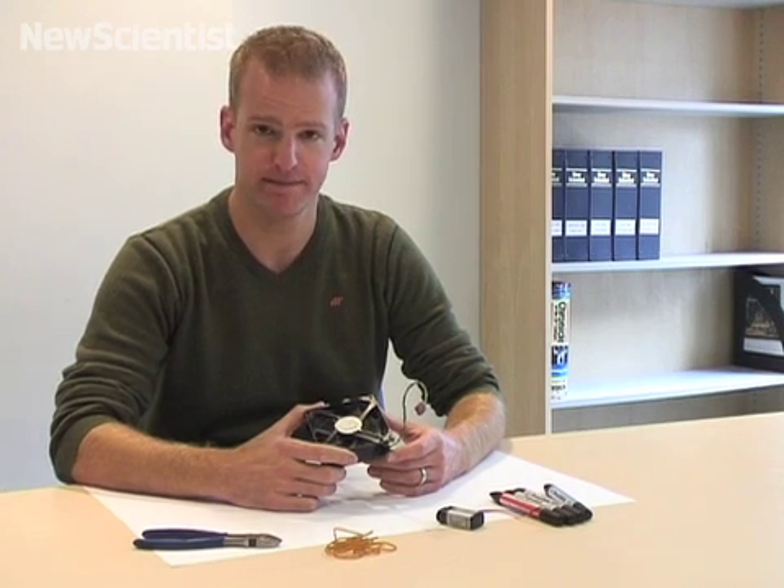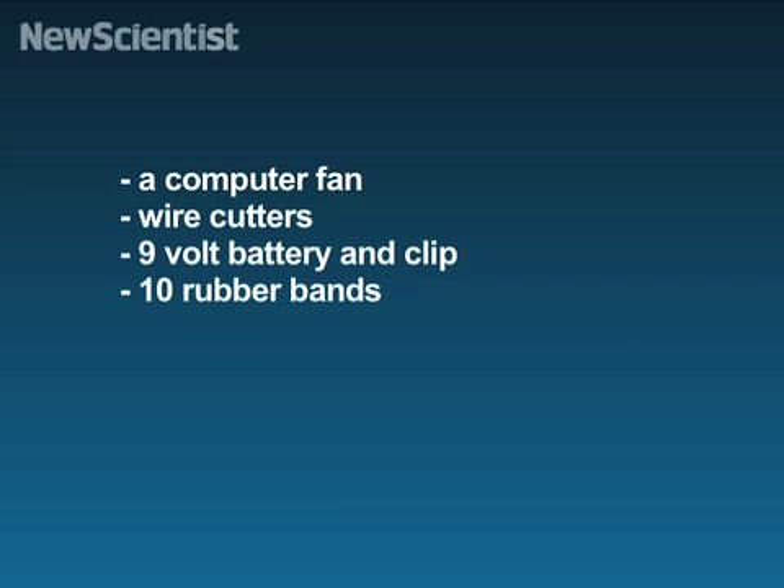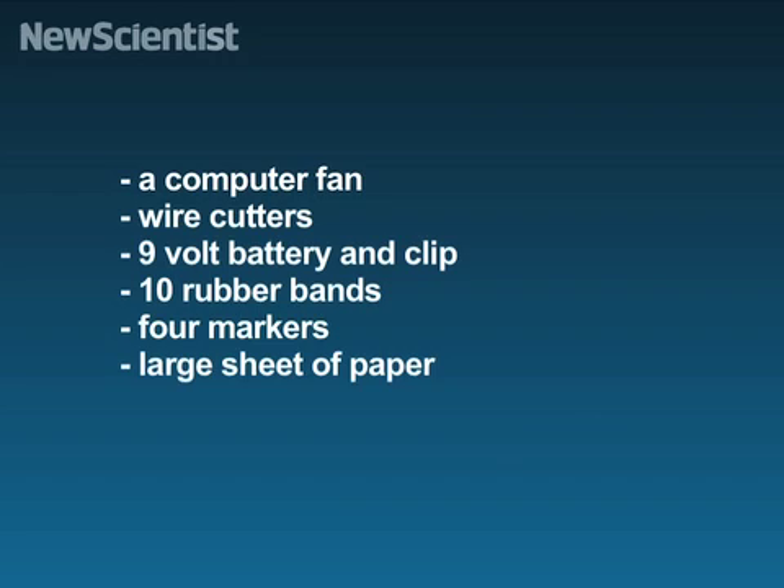Here's what you'll need: a salvaged computer fan, some cutters, a 9 volt battery and power clip, 10 rubber bands, 4 marker pens, and a large sheet of paper.